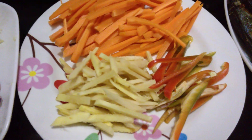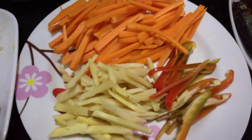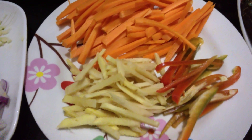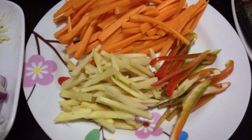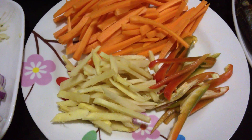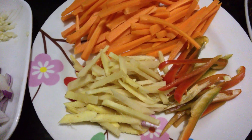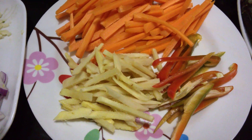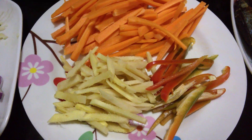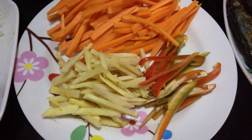We also have garlic, onions, carrots, ginger, and red bell pepper. The ginger is great because even when the dish is done, it gives it a little heat and spiciness. I really like the taste of ginger.